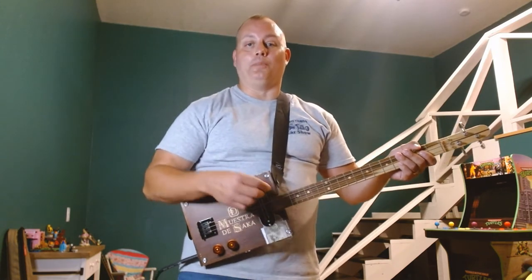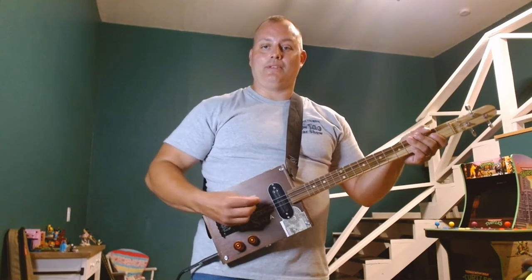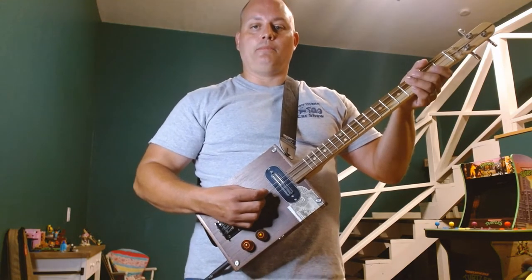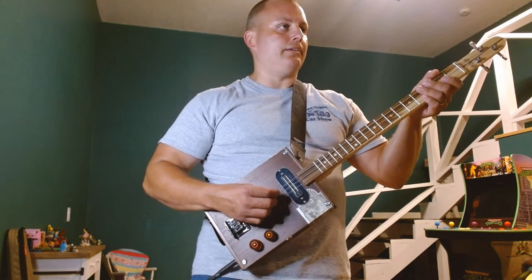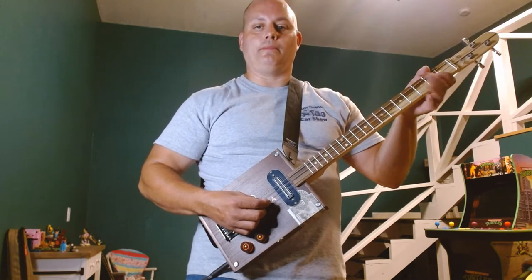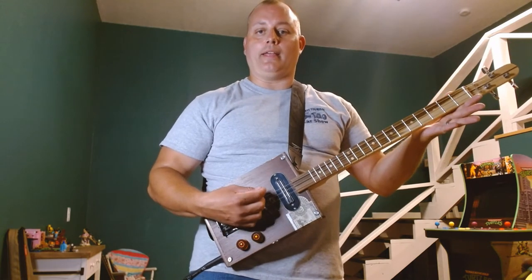This song today is going to be tuned in open G. To get us started before I break it down, I want your low string tuned in G, middle string tuned in D, and high string tuned in G. If we strum all three together, we've got a G chord.